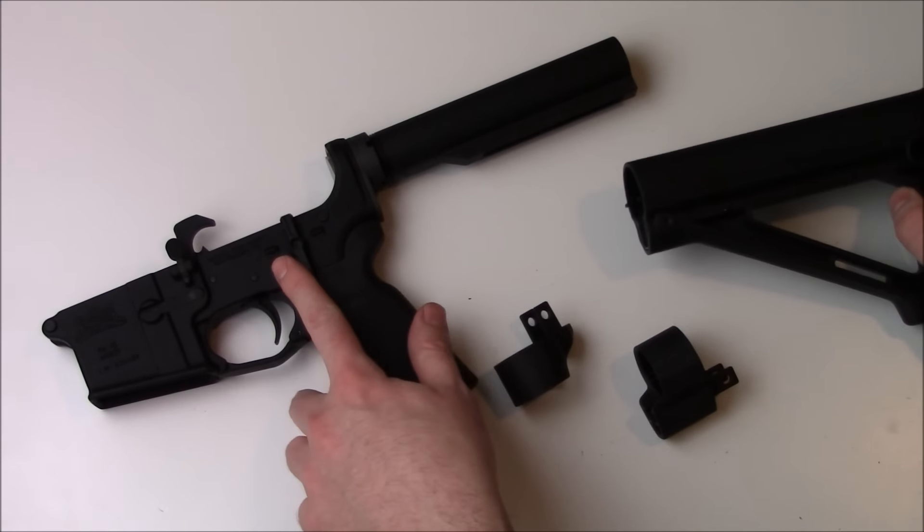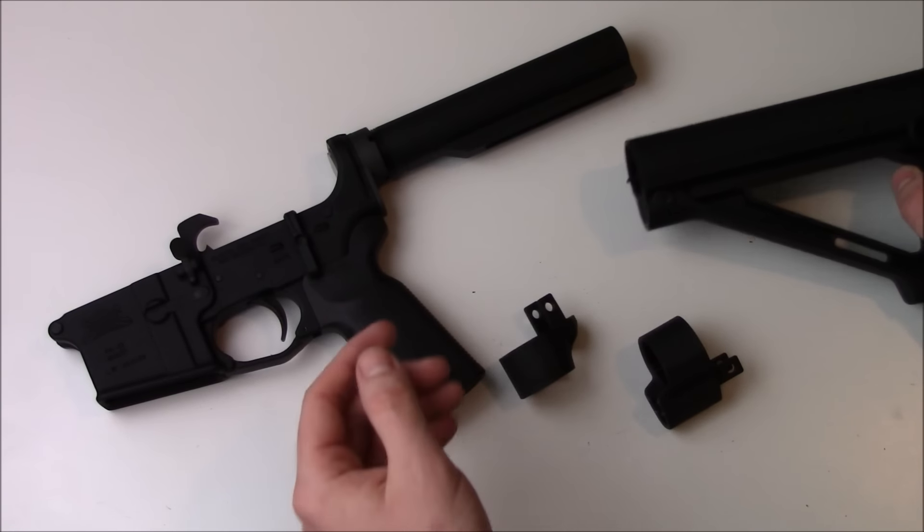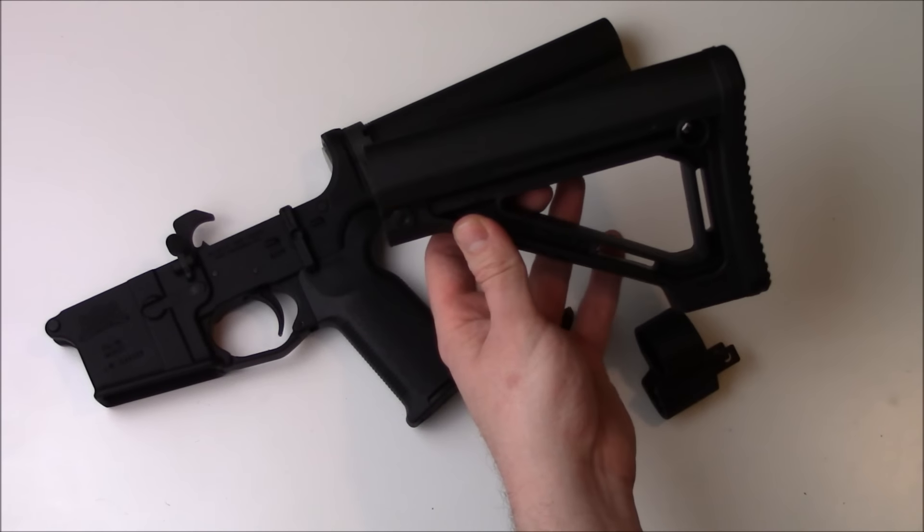Hey guys, Bulligan here. You may recall we put together this lower AR receiver for a rifle build that I'm doing. Now let's put a stock on it.